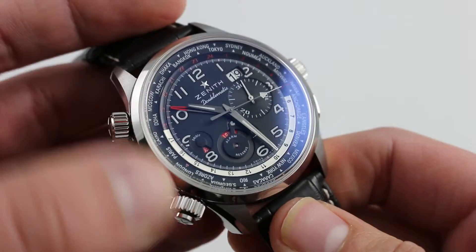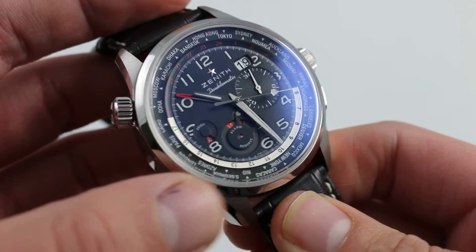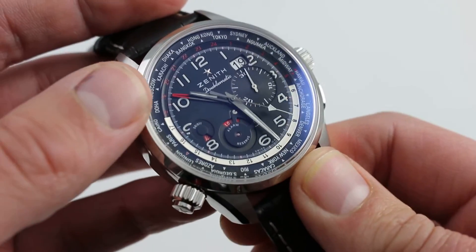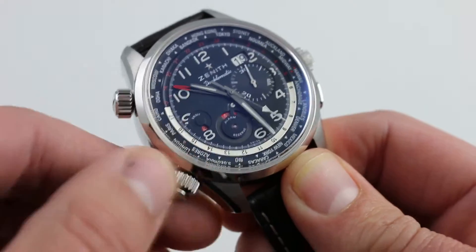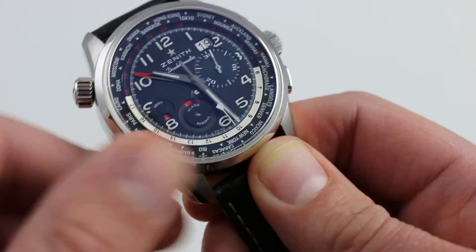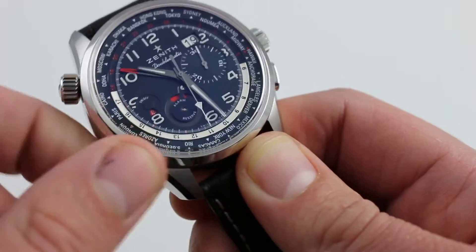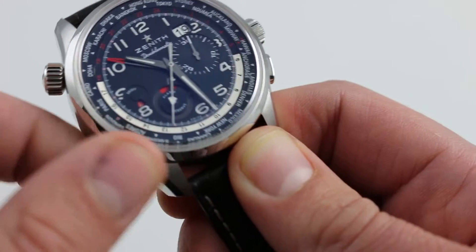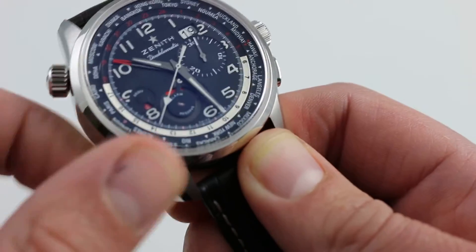When you wind the watch back up using the crown at 8 o'clock, that power reserve does once again recharge itself, and it's a beautiful feature to see — quite imaginative in its function. As you actually charge the power reserve, the power reserve indicator, just as it rotates when discharging, rotates when recharging, and eventually transforms from red to green as the power reserve is topped off.